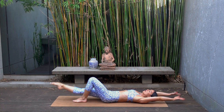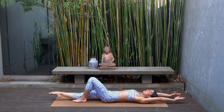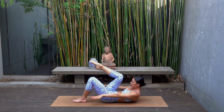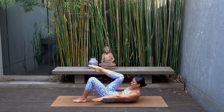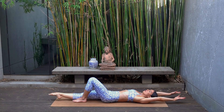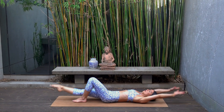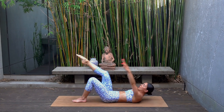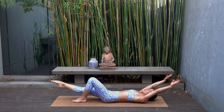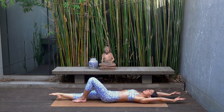Inhale, lower back down — so exhale as you curl, inhale as you lower. Do eight more of these, making sure again that your chin is slightly dropped down towards your chest to protect your neck, and that you're focusing on that rib-to-hip connection each time that you lift your head and shoulders up. Let's do two more.